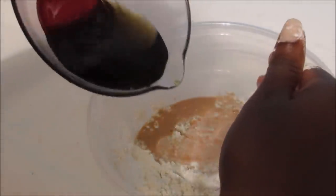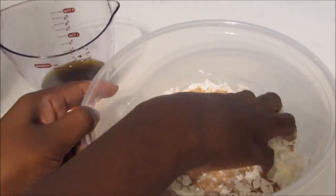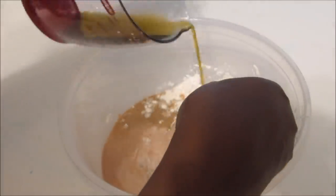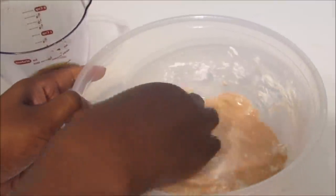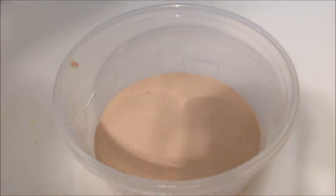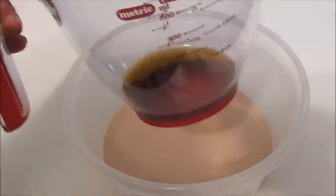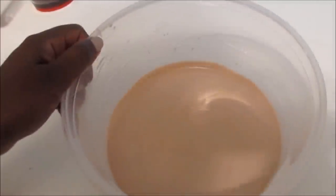Just kind of use the water and try to mix it around. It didn't really turn out to the color orange that I wanted, but that's okay. I didn't end up using all of my water, but I got the consistency that I like. And here it is — here is our oobleck.